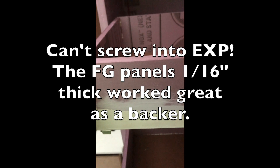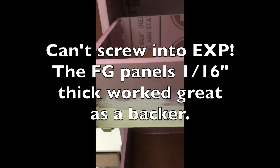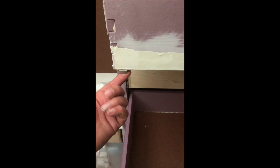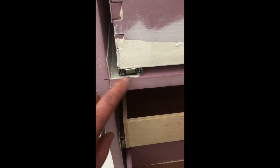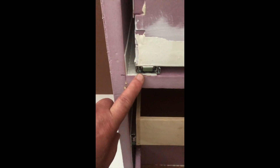It's what they call 4-man's fiberglass. I was pointing out the fiberglass panel and the under-mounted slide. I have that fiberglass panel underneath there as well to hold the slide on. That works out really well.